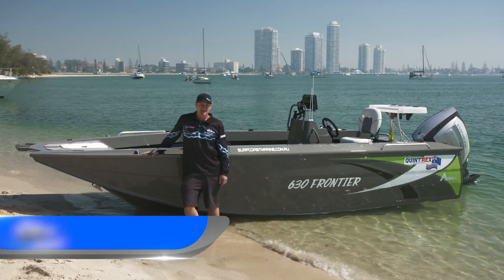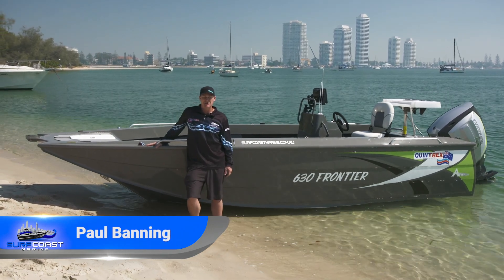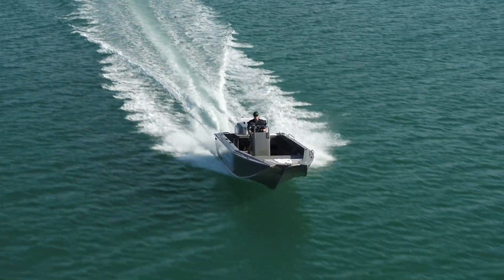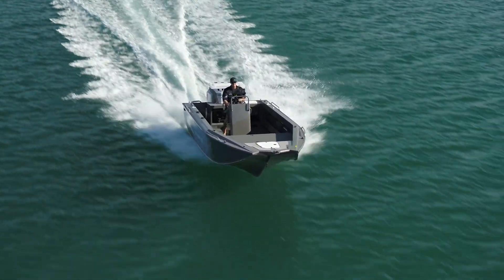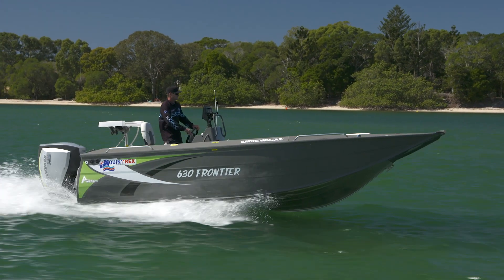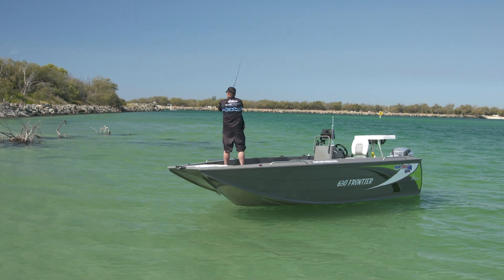Hey guys, Benno from Surf Coast Marine. Welcome to another edition of Look What We've Got To Explore. Today we're going to have a look at this 630 Frontier. It's been painted inside and out in stealth grey. It's a centre console — it comes in a side console as well. But this centre console is as at home offshore fishing for marlin as it is flicking lures around for trevally and whiting. Let's go and have a look.